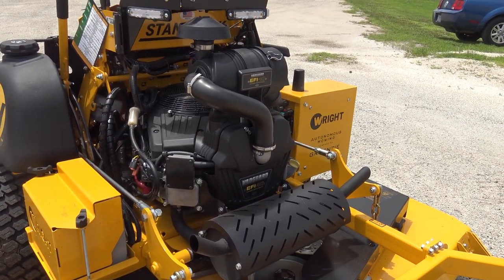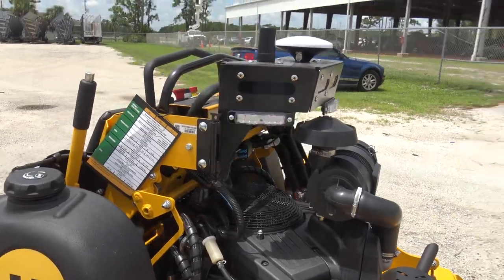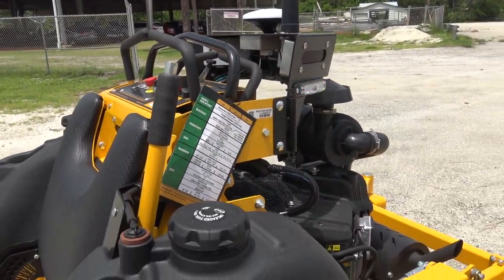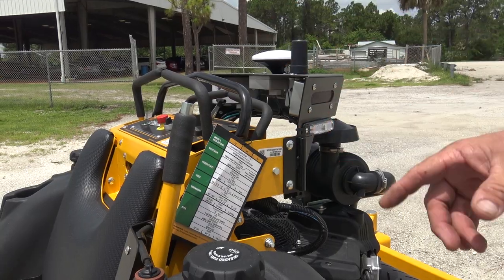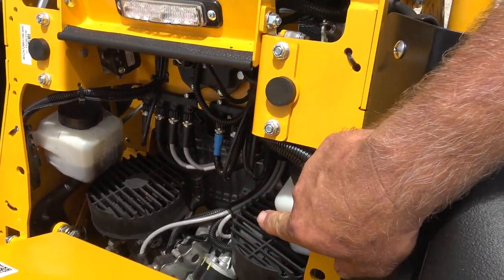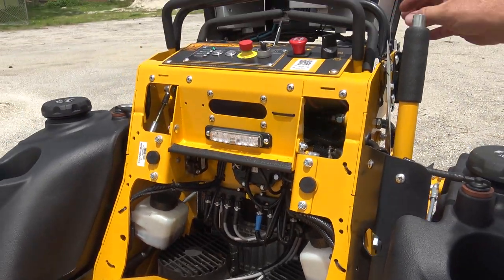It's basically a regular lawnmower — the Wright ZK — usually with a 37 horse, but they put the 40 on here because of the electronic throttle. It's got cameras and a computer. It's got different pumps — normally 16cc pumps, but they put 12s in because the 12s come with the servo. So it's drive-by-wire. You're not moving cables and opening and closing a valve — it's all electronic.